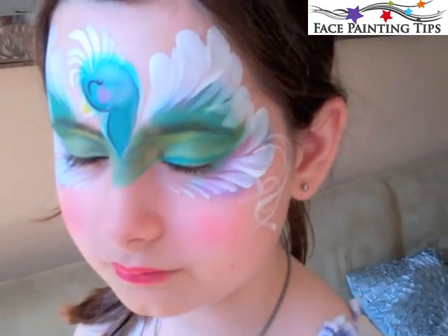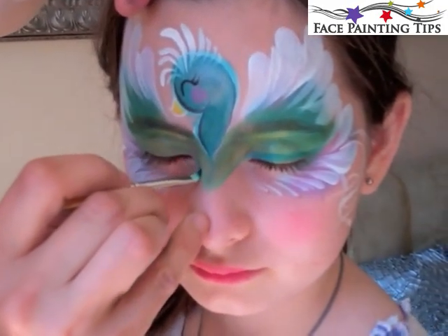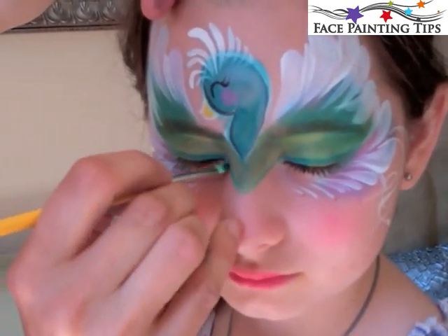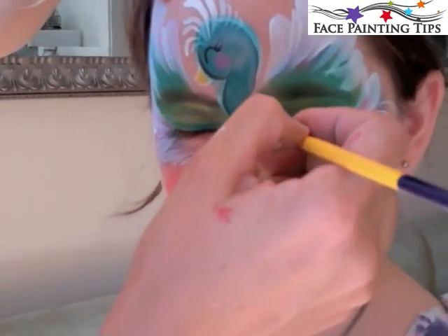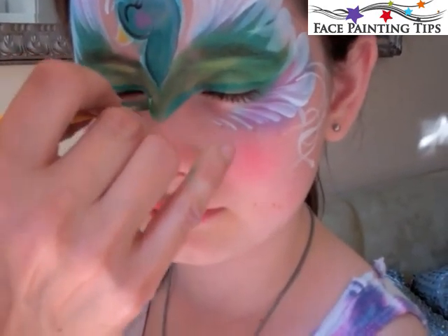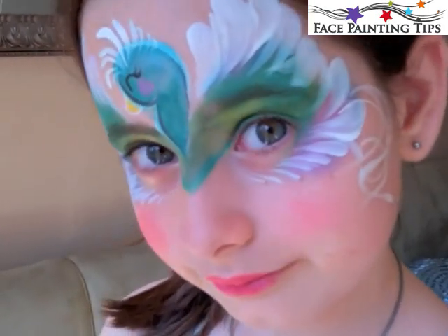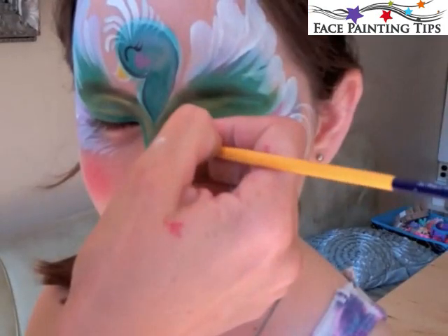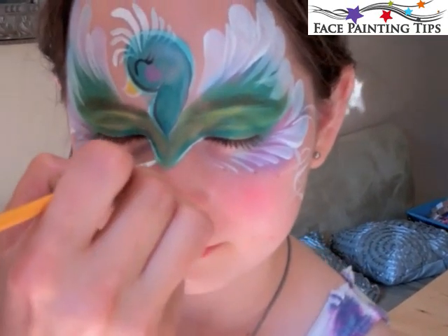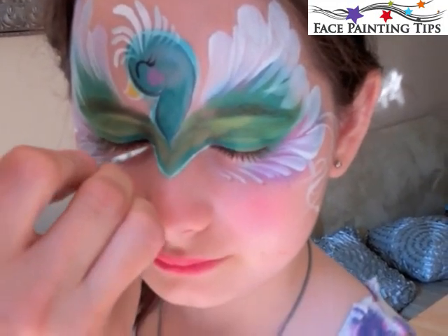Here is a 1⅛ inch flat brush — a new brush I'm playing around with — to line the eye, and then bringing the color down along the bottom ridge of that point. Then I've got the number four round with white for a very, very fine line to outline the point as well.